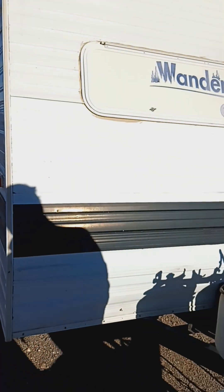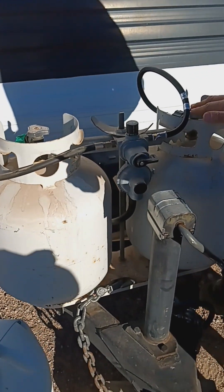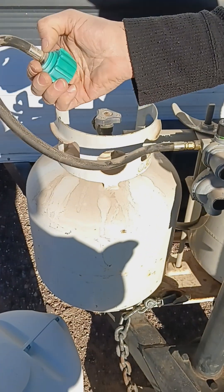Over here we have another project I'm working on. When I turned this on, this one seemed to work. I just replaced it, but this one was hissing out of here really bad.